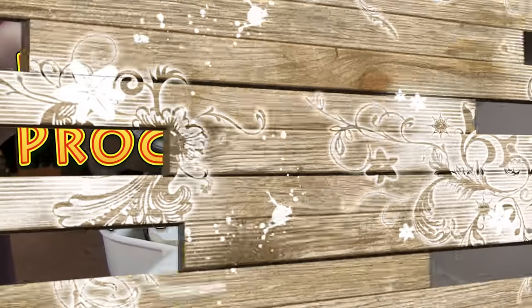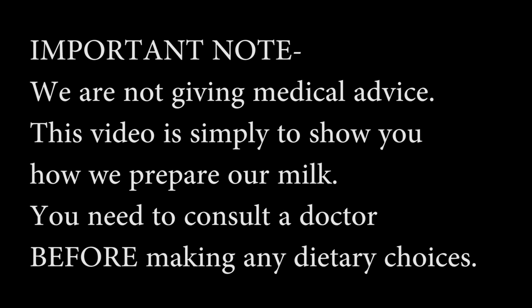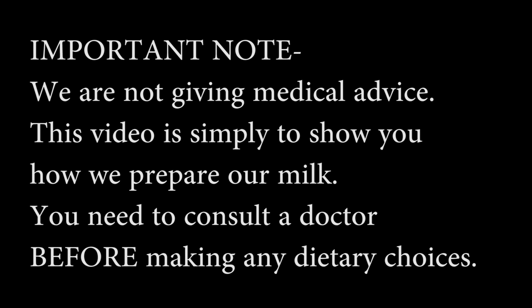As Brad the goofball said, you can't just drink the goat's milk straight out of the teat — I think that's the correct term, not 'zippel.' So there's a process that you have to go through to get the milk drinkable.